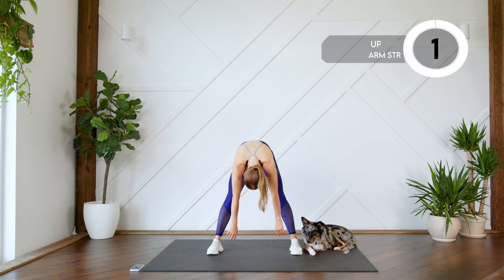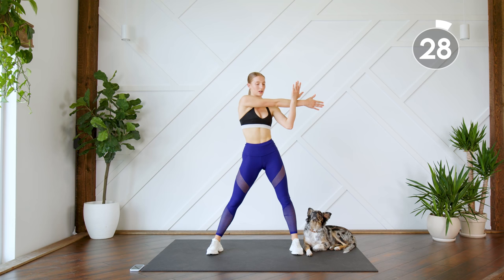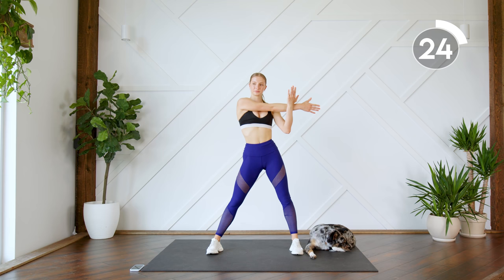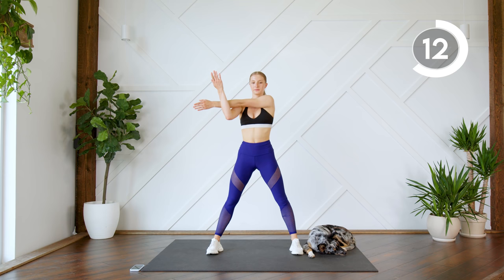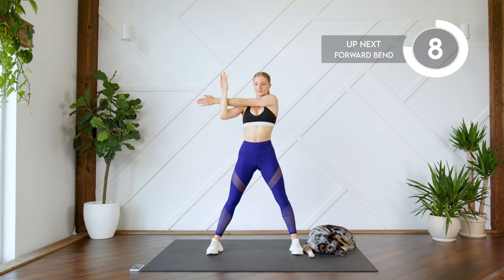Alright, put those hands on the floor, nice big bend in the knees, and slowly roll up. Next up, just bring one arm across — we're gonna stretch out those arms, press those shoulders down. Good, and switch.